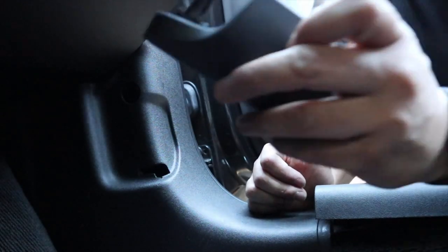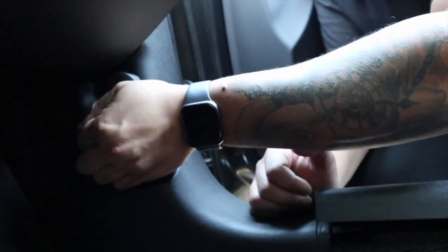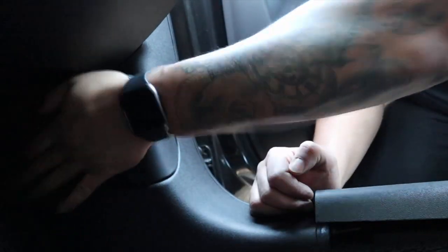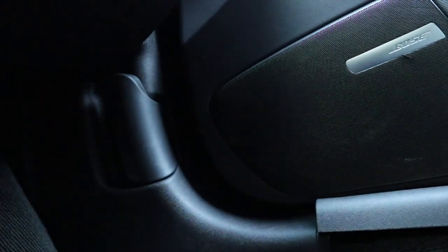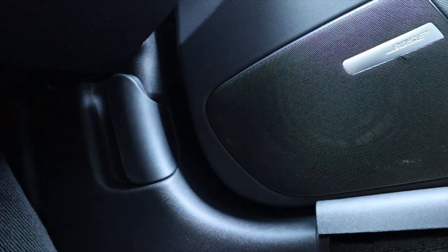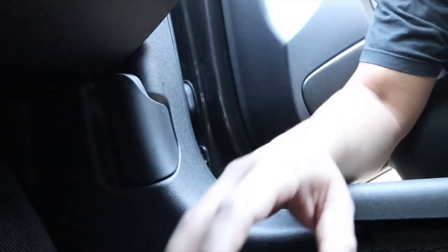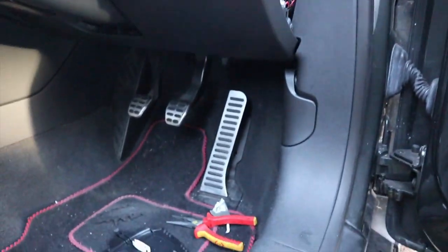Right, that was a bit of a palaver but we're back in. Handle in the hole, through, just trying to get it clipped in place. Make sure we get a bonnet release. Yep, we're getting bonnet release — it's a little stiff but we didn't have anything before. There we go, part of the cover is back in place.